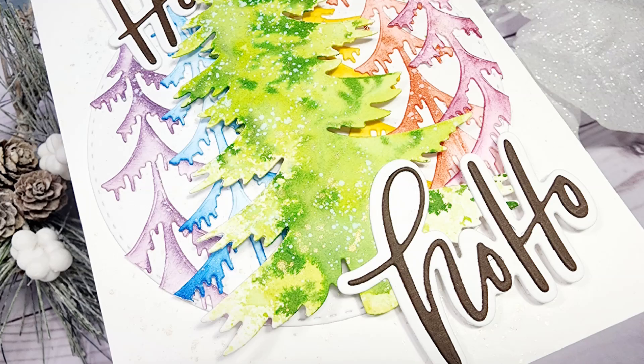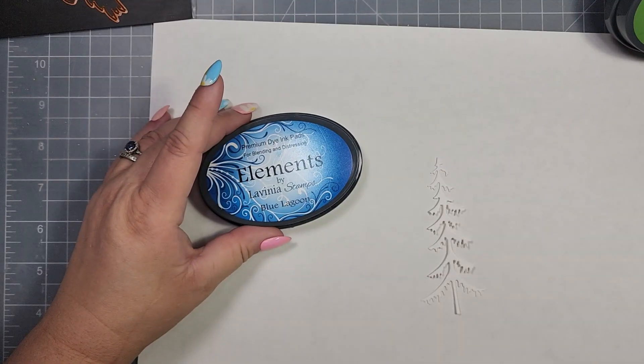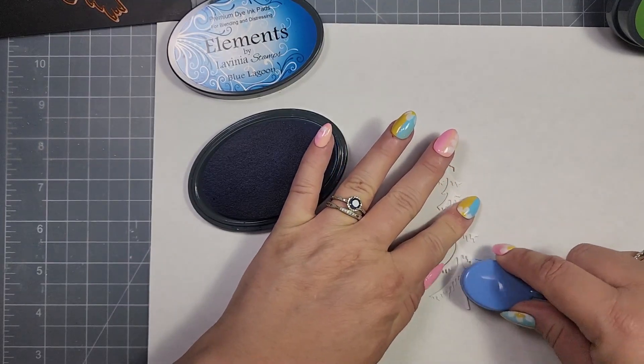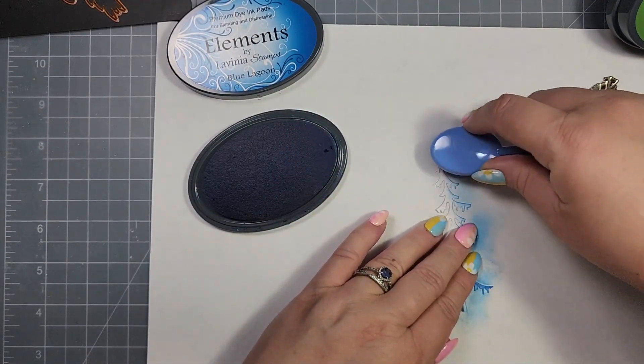For the month of July we were inspired by Carol H with this beautiful birthday card, and since it is July I thought I'd go ahead and use the trees as the inspiration to create a Christmas card. I'm grabbing some dies from my stash — these are from Creative Expressions, and it's a set of trees that have the skinny portion.